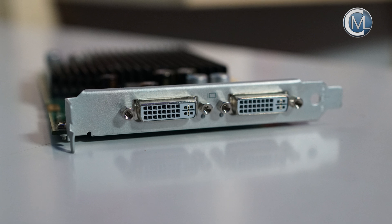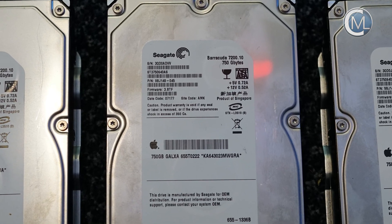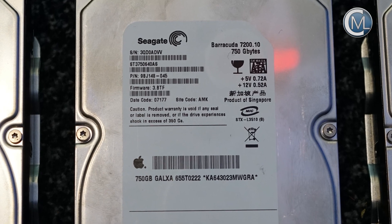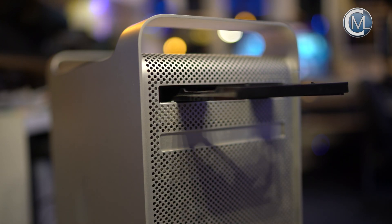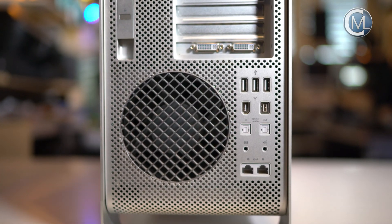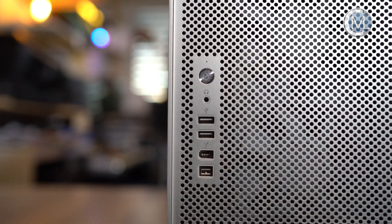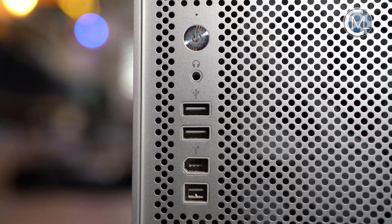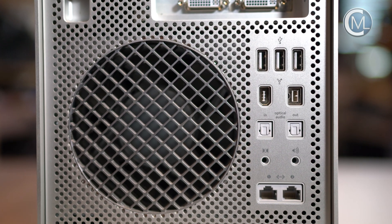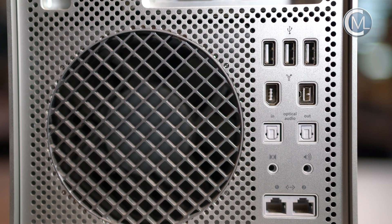The card has two DVI connectors. The machine came with four 750 GB Seagate hard disk drives. There is a DVD-ROM with double-layer support. The Mac Pro 1.1 has the following connectors: 2 GB Ethernet, 5 USB 2.0, 2 FireWire 400, 2 FireWire 800, 1 Audio In Mini Jack, 2 Audio Out Mini Jack, and one optical input and output.